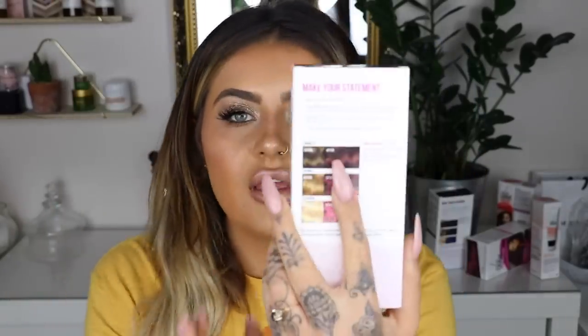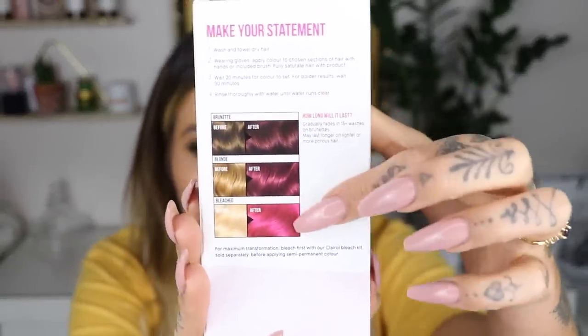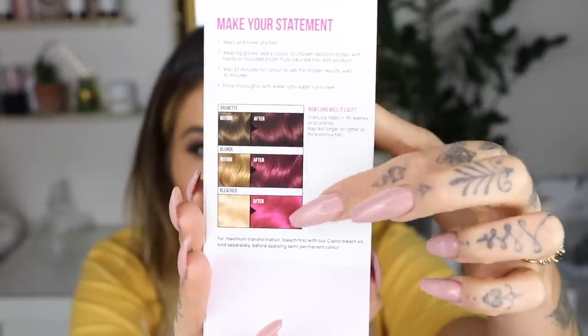Basically on the box it shows you the colour at the front then you've got this chart at the back. Obviously I've got blonde hair so I'm thinking my results are going to be in between this. So semi-permanent, it gradually fades in 15 plus washes, might last longer on more porous hair. That is fully what I expected. Semi-permanent means it will last but it will end up washing out which suits me just fine.